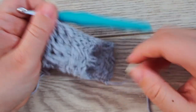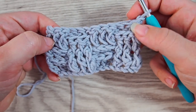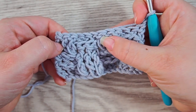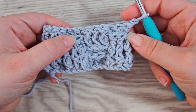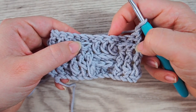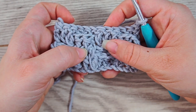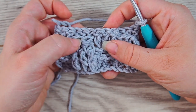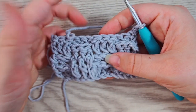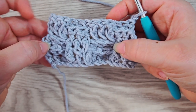Chain one and turn the work. Now we want to pull these even further back and these more in front, so do the same as before — three back post double crochets in these three, and front post in these and back post in these. For each pair of rows you do two of the same, then switch and do the other two in the next pair. Keep doing this as long as you want the work to be, and you will have the basket weave stitch.